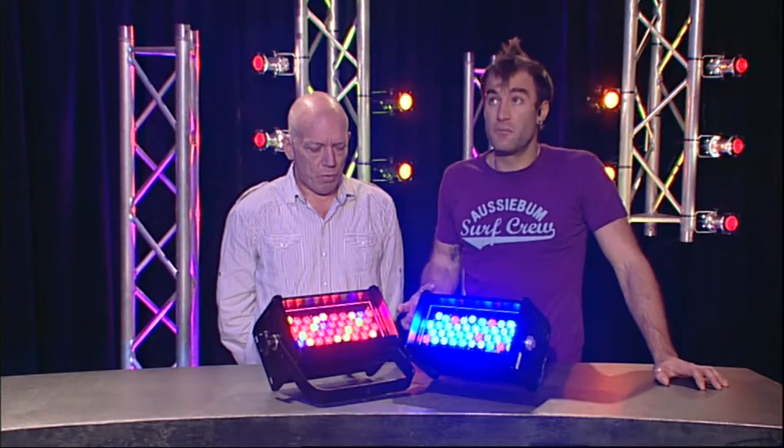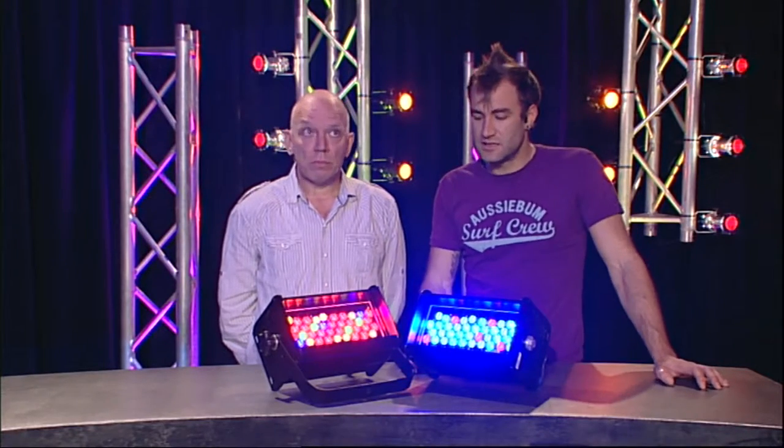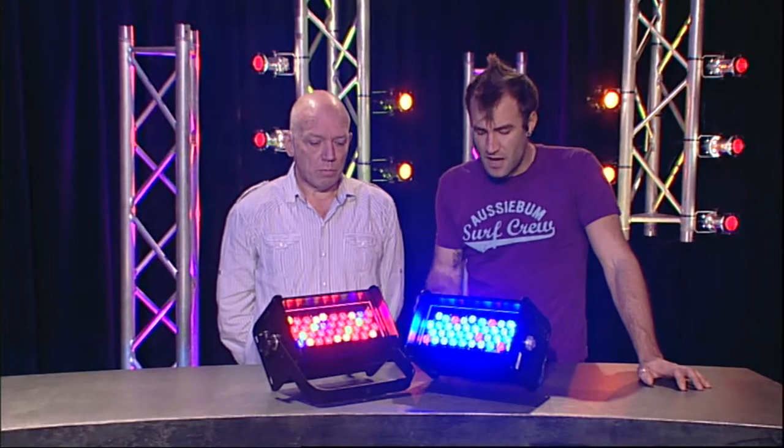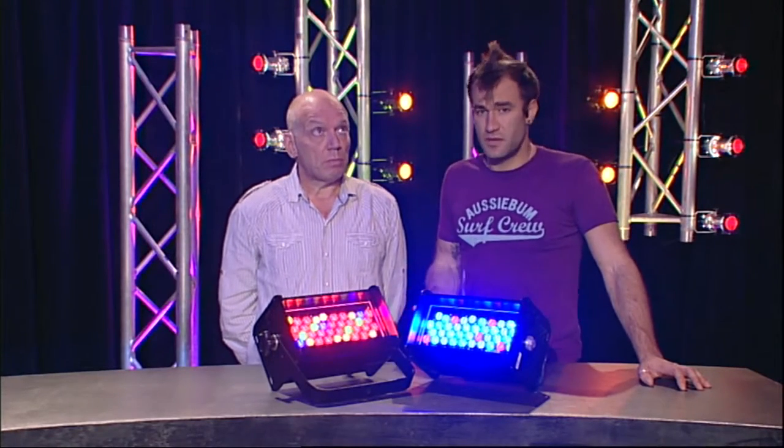Not only because you get a lot of output — it's a nice soft output as well. You've got optional lenses you can slide in to change the beam. And the other thing is that you're going to save a lot of power and a lot of replacing gels.